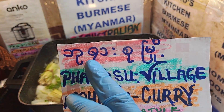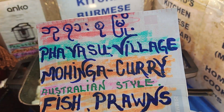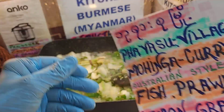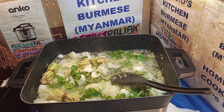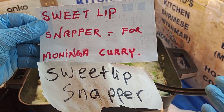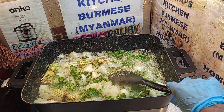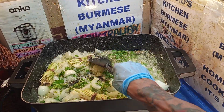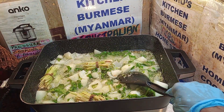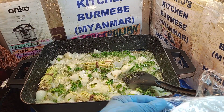This is a curry - this is a Piasu village mohinga curry. Of course it's made into Australian style: fish, prawns, lemongrass, lotus, and eggs. It's a Burmese signature dish made in Australian style.